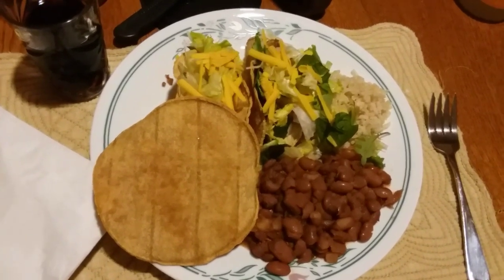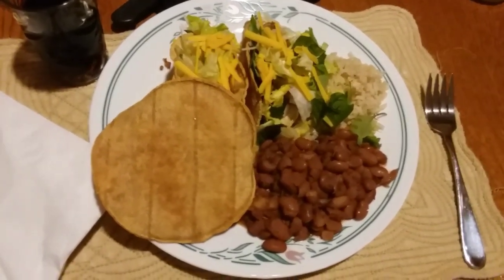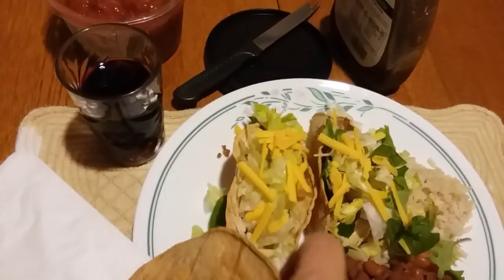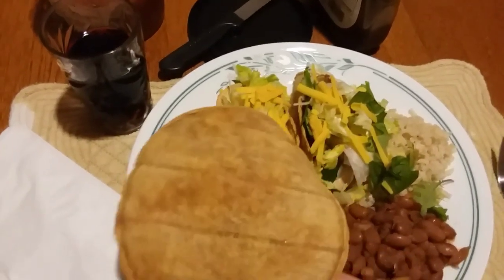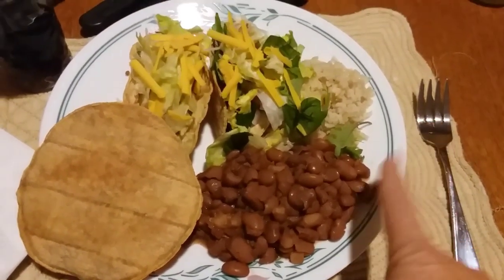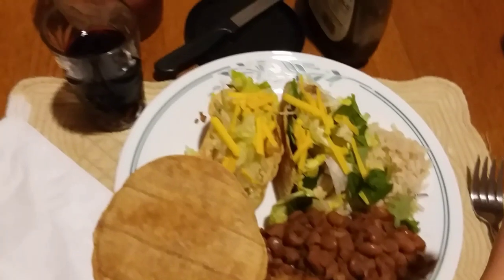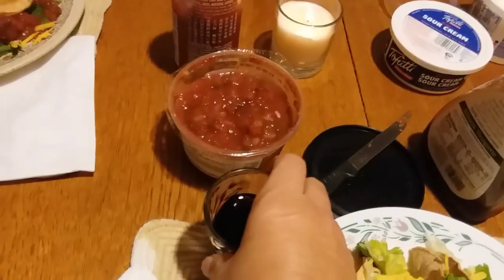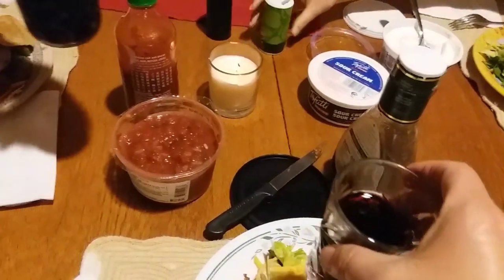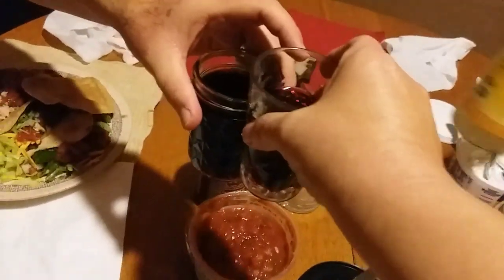For dinner tonight on Thursday, it's Taco Thursday! I made these wonderful beefless beef tacos with crunchy shells and a crunchy chip, homemade beans from the crock pot, and some brown rice. We've got heart healthy red wine, salsa, sourless sour cream, rooster sauce, and all kinds of good stuff. Happy Taco Thursday, everyone!